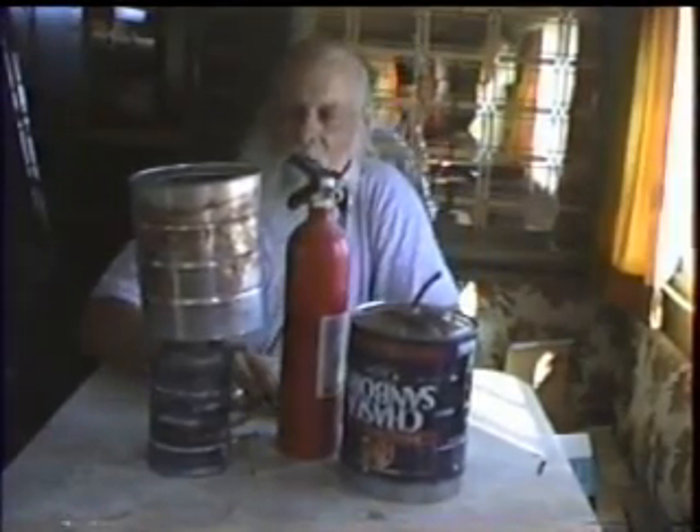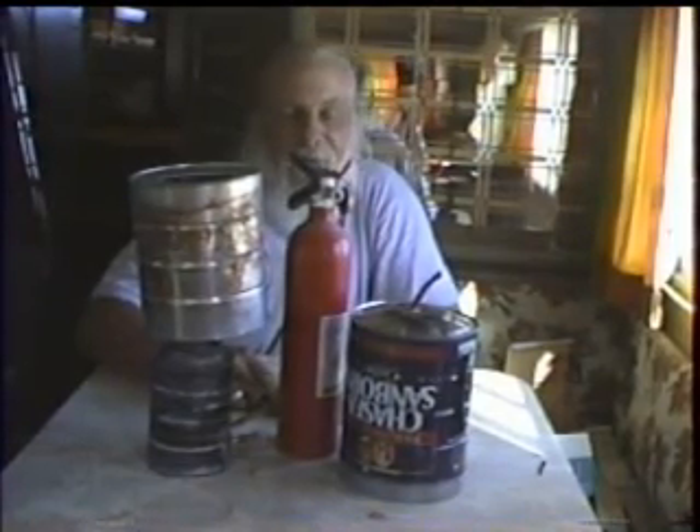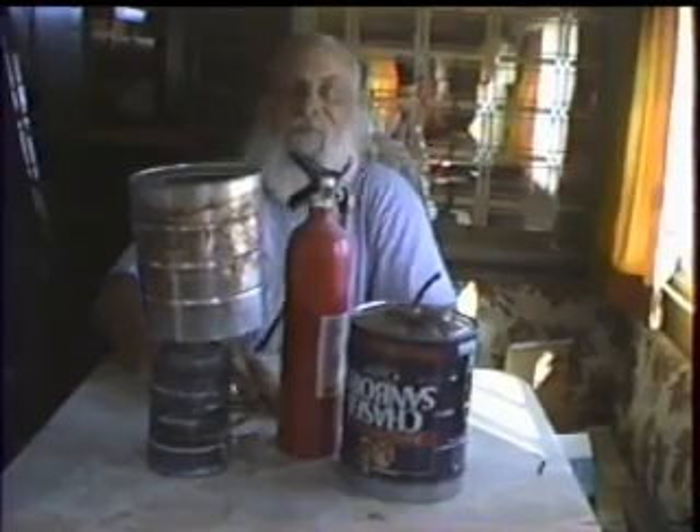So let's see if we can stick it to the gas companies. We'll get back with more later. When I get this running, hopefully by the end of the year, I will get back to you and let you know what happens. See you then.